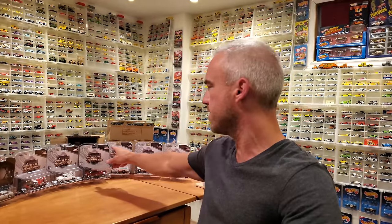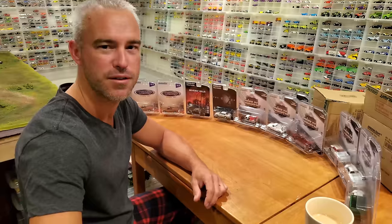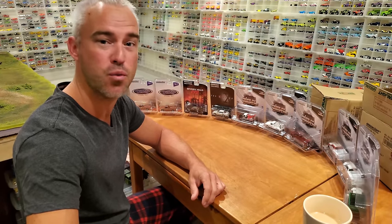Welcome back to the Diecast Museum. Today I have a giant load of Greenlight that I just purchased from my local diecast store, and I'm going to review two complete brand new sealed boxes: one of the Dually Drivers Series 7 — the latest to come out at the time of filming, July 2021 — and Hollywood Series 31, with a whole bunch of awesome cars. Everything is coming out of the package for a full review — this is basically cars and coffee in 1:64 scale.